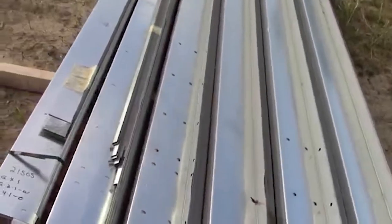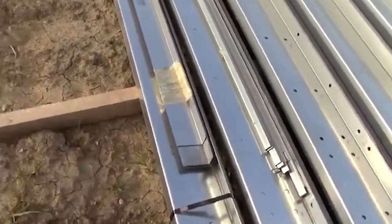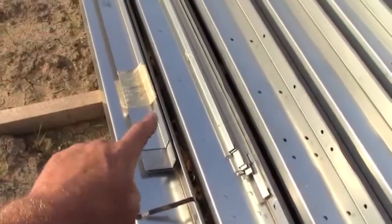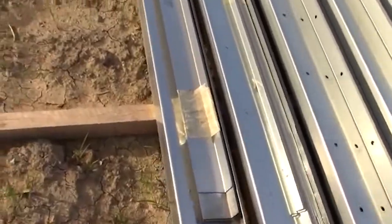This stuff right here is the angle that goes on the concrete on the foundation. We showed you we set all those anchor bolts in for that — it gets drilled into those and holds the bottom of the siding. Then those little guys go up on the top on the eave line.